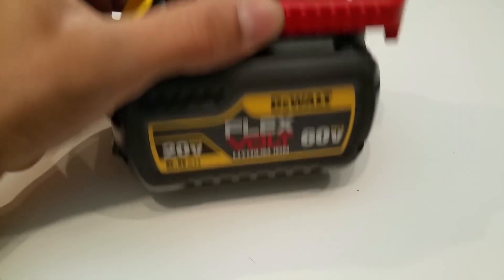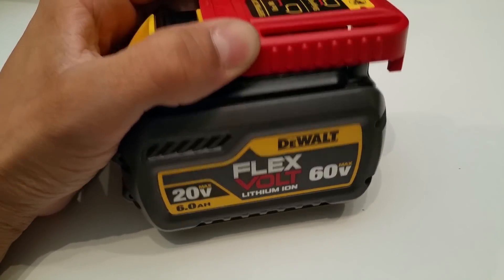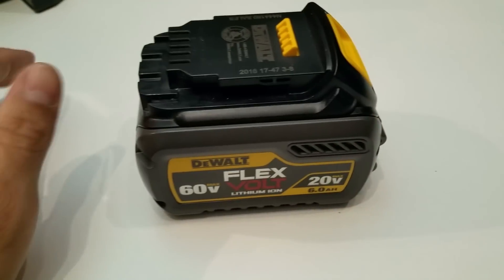I have with me the new DeWalt FlexVolt, 60V and 20V in one. I want to take a look at the insides and see just how they did this. Of course, we saw the drawings when this battery was first released — little animations showing the wiring.